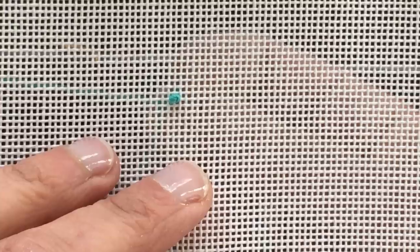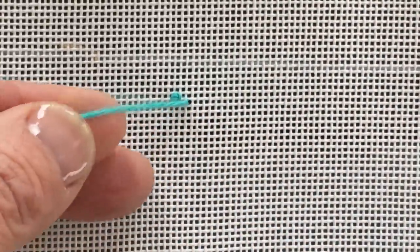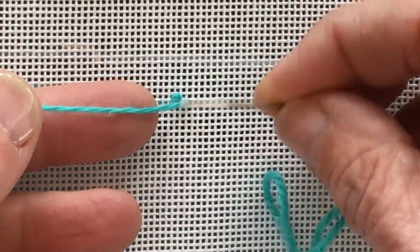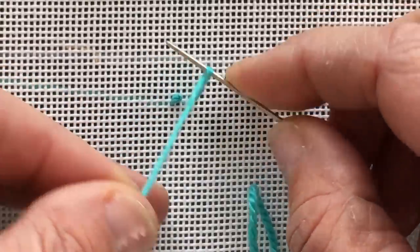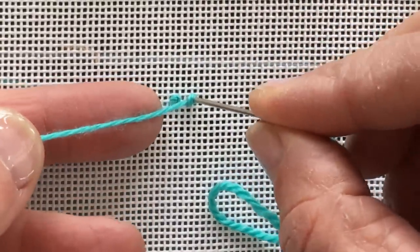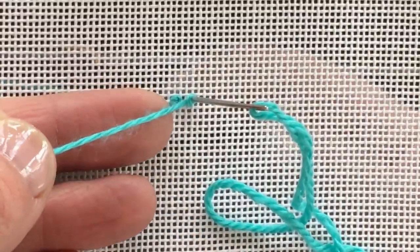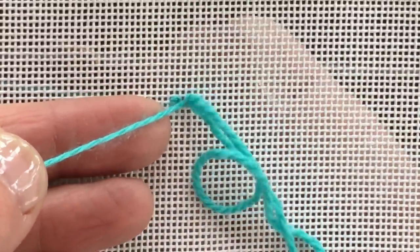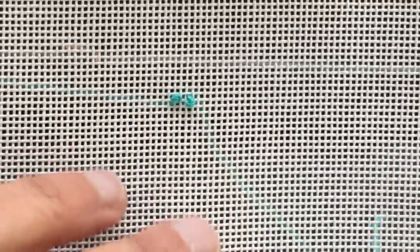The key to making a good French knot is to not let go of the strand. Come up through the hole, hold on to the thread with your left hand, have your needle in your right hand — switch if you're left-handed. Wrap it and then go back down in the hole next to it. The key is: don't let go of this strand right here. Hang on to it till the very last minute and your knots will be more even.